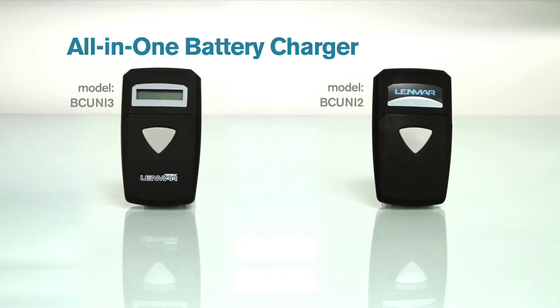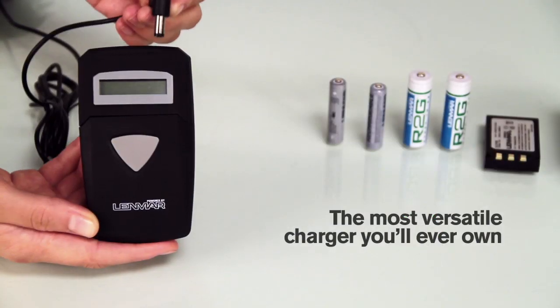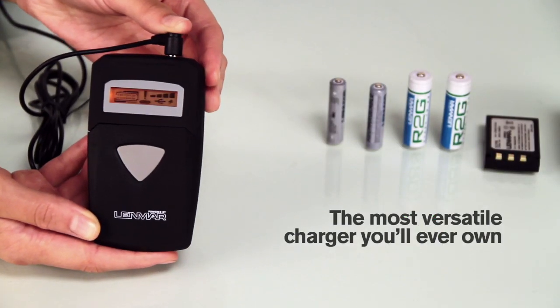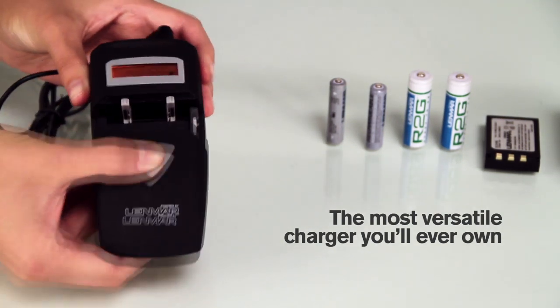The all-in-one battery charger, powered by Lenmar. Are you tired of keeping track of all your battery chargers? Lenmar's all-in-one charger series eliminates that problem, allowing you to charge an endless amount of batteries for a wide range of different devices.